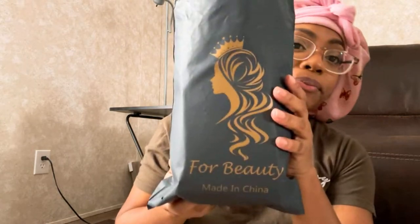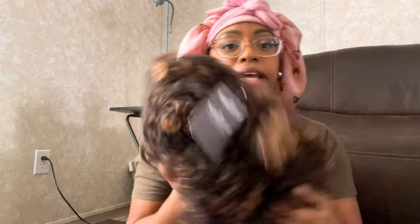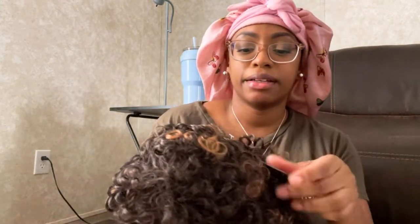Hey y'all, I'm back with another hair video. This time I did purchase this hair from Amazon again, but it's not an Outre or a Sensational or anything like that. This is literally a vendor from Amazon. She came in an Amazon bag, and inside came this little cute bag — it says 'For Beauty, Made in China.' I'm not sure what the company is called, but we'll figure it out. This is my first time putting this wig on; it's still in the hairnet. This is my curly wig.